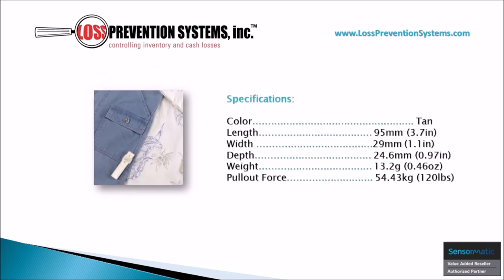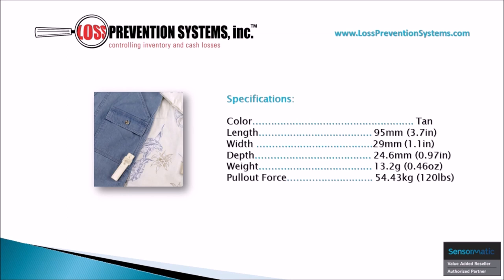The Ultra Gator Tag is available in tan and comes at a length of 3.7 inches and a width of 1.1 inches. Its weight is a mere 0.46 ounces with a pull-out force of 120 pounds.